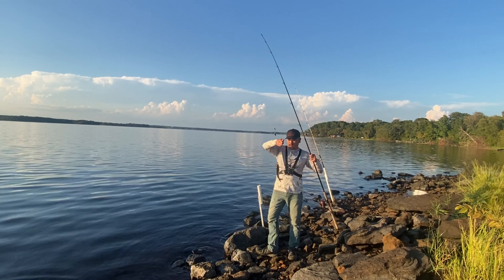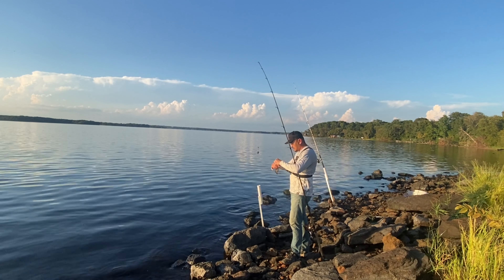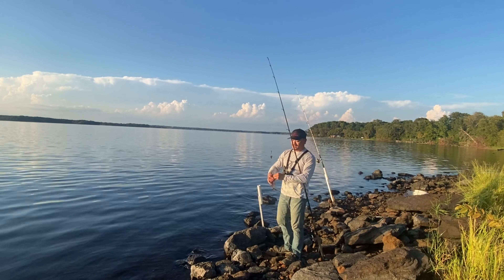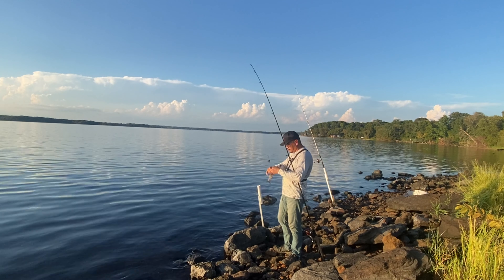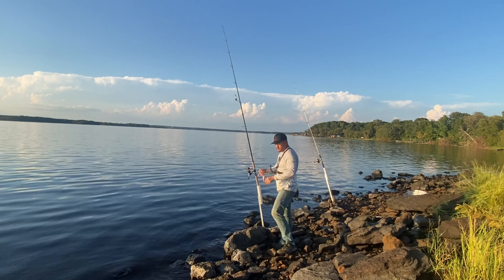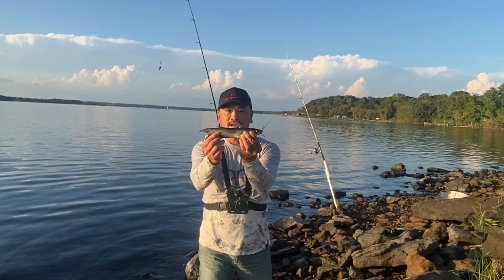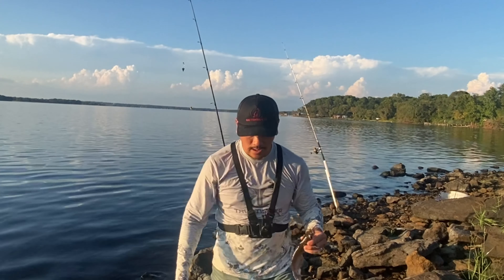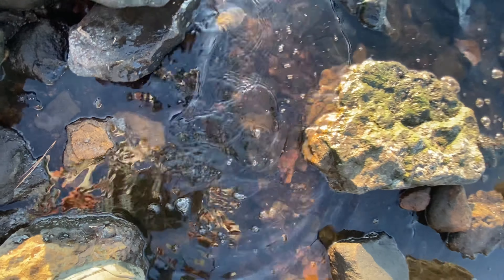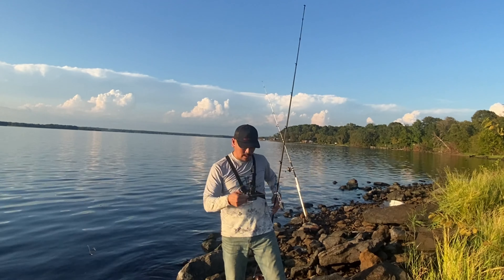Nice little catfish on the dam! Not too bad. Outside, these fat catfish will basically eat anything. There's the first fish — a tiny channel catfish on a mussel. Go ahead and let him go. All right buddy, catch you later!